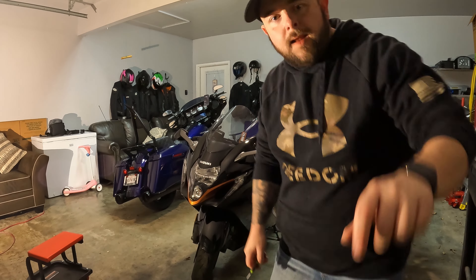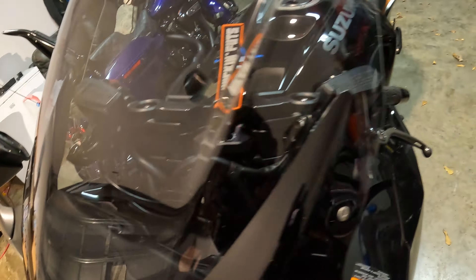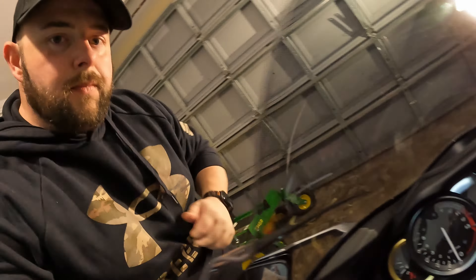Just like that, ladies and gentlemen, we are done. Got the bolts back in. Just like that, looking all pretty now — look, now you can see. Hey, now we can see through it!